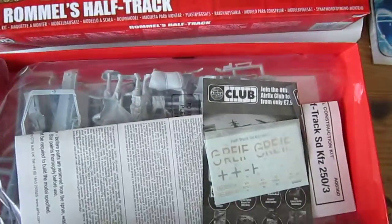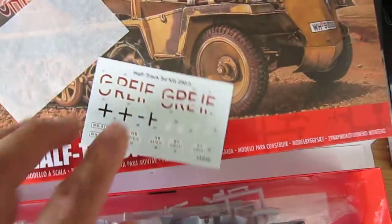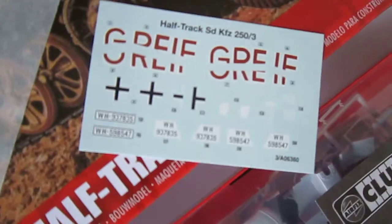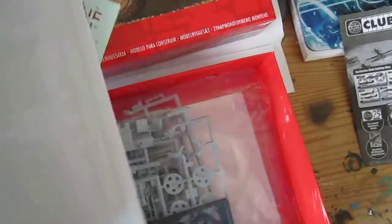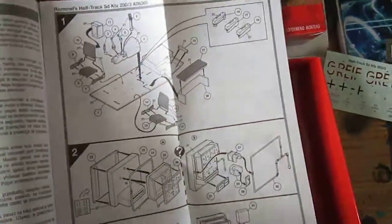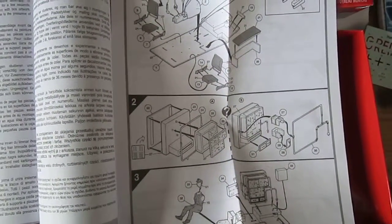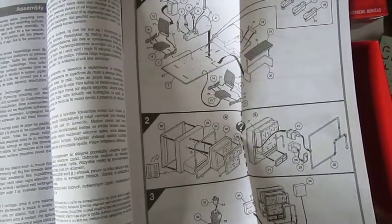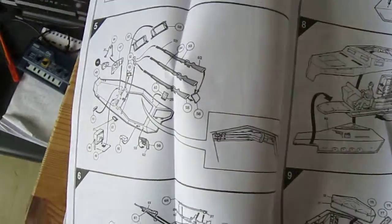Let's have a little look. First we have the stickers, the details — looks good. Some information, we don't want that. And of course, how do you call it in English — I don't have a clue — but this is the drawing and the building instructions. Well, it's not so difficult; it's an easy model.